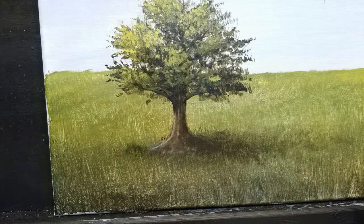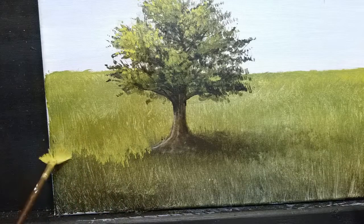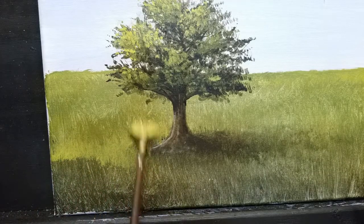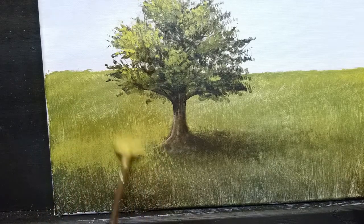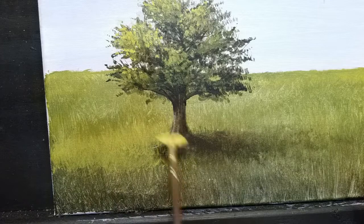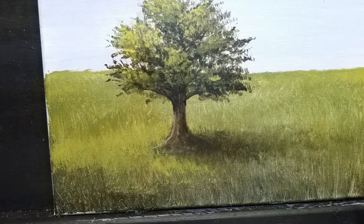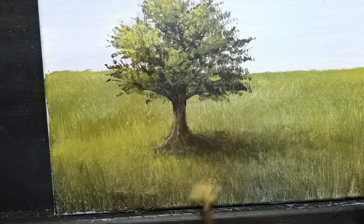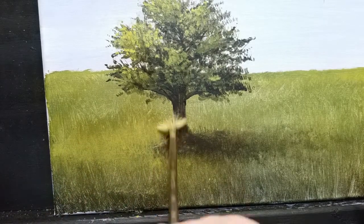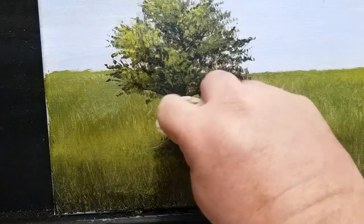I'm going to grab my stiff bristle fan brush. Just like we did the shadow side of the grass under the tree, I'm going to put some highlights over here on the left side — brighten up that grass and the sunshine over there — and kind of bring it around in front of the tree. It's going to give me a little depth and also bury my tree trunk in the grass a bit, tying it to the ground a little better. Then I'm going to wash that brush out, come back with just some water and scrub out the edges, which really works to blend it with the grass below.